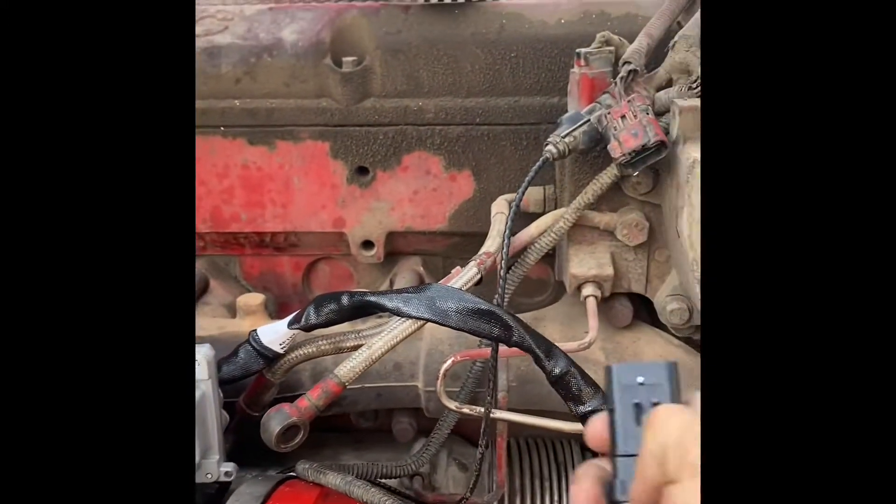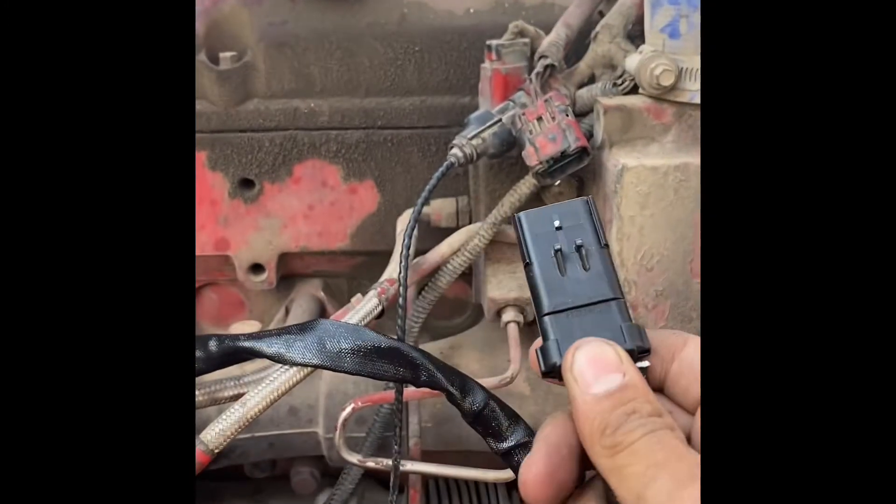Hi guys, today I'm going to be showing you how to calibrate a VGT actuator on a Cummins ISX.